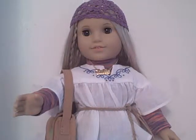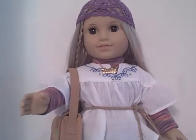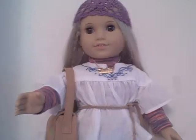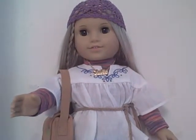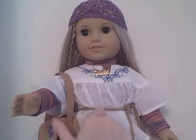Hi everyone! Today I will be reviewing Julie's accessories. I've already reviewed Julie herself, so now I'm doing her accessories. With Julie's accessories you get her purple knitted crocheted hat, her necklace that says her name — you can zoom in to see it says Julie — and her little purse, which is adorable.